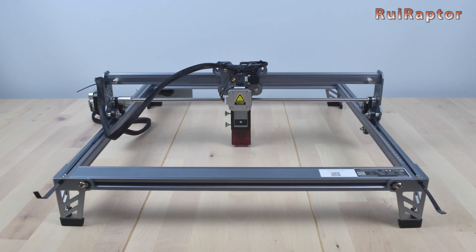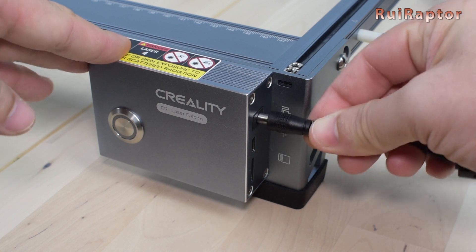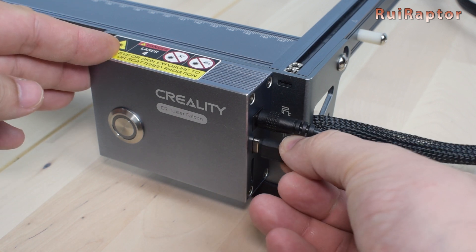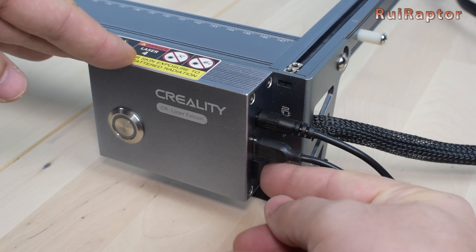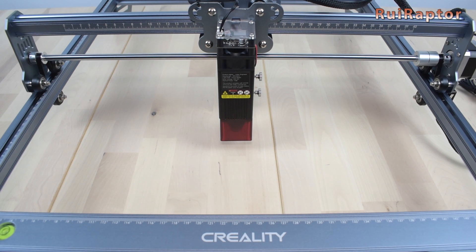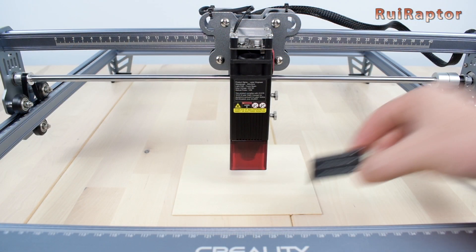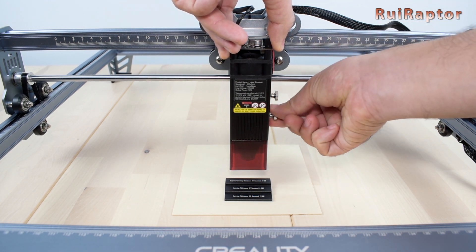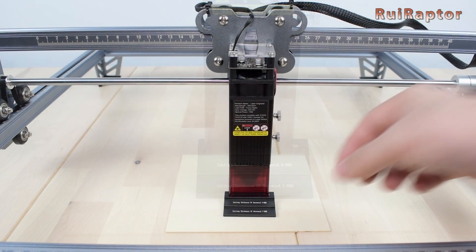The engraving area is 400 x 415 mm. All we need to do now is connect the power supply. If we want to connect the engraver to a computer, we need to buy a USB Type-C cable and connect it here. If you prefer to run the engraver offline, you can save the g-code to the memory card and insert it here. To turn it on, use the switch at the left side of the control box. Before starting each job, we need to make sure we have the laser module at the correct focus height. To do that, place the focus tool on the material we want to engrave or cut, and lower the laser module until the shield touches the tool, then secure it at that height. Done! The laser is now at the correct height.